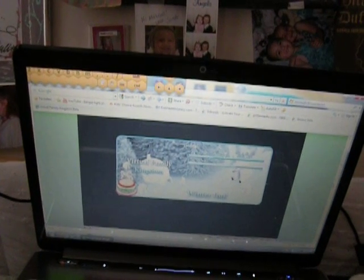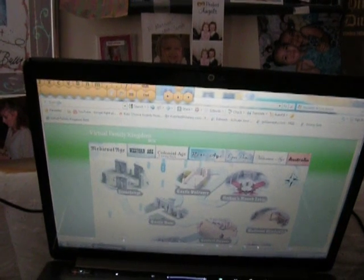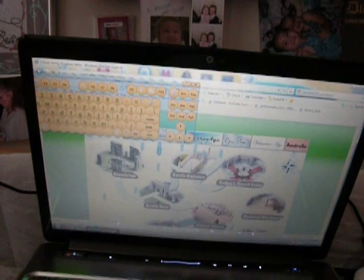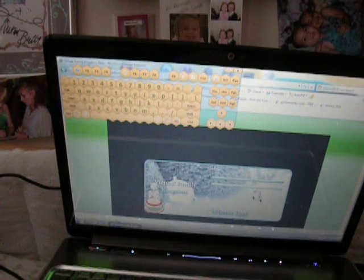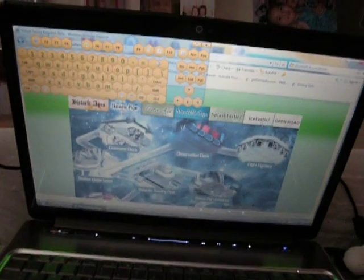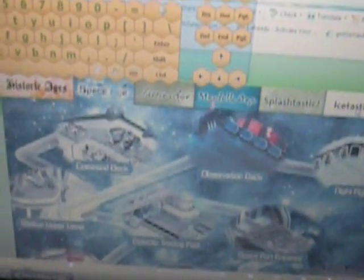She has an on-screen keyboard on the PC up at the top — you can see it there. She just brought it down. And she can use the ice skating rink and show you how she can ice skate. You kind of have to use the arrow key. So she's at Ice-Tastic, part of Virtual Family Kingdom.